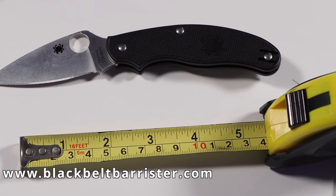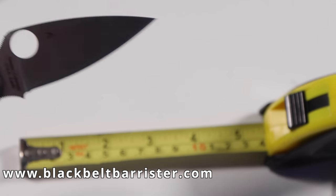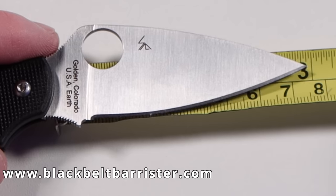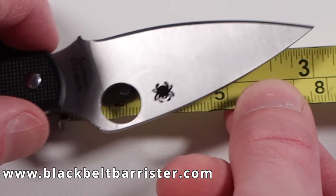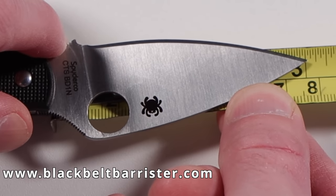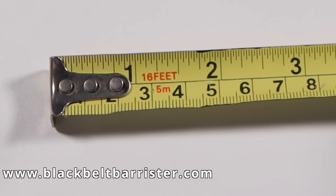Check number two is the length of the blade. I don't doubt this because it is sold as a legal blade, but I'm going to measure it for myself just to be sure. Placing the very base of the blade up against the edge of the tape measure and measuring precisely, the blade measures to exactly three inches — which is the maximum length to come within the exemption of a folding pocket knife.